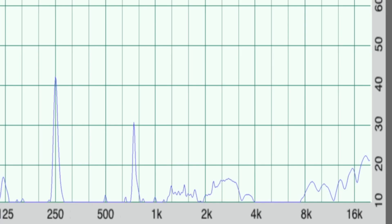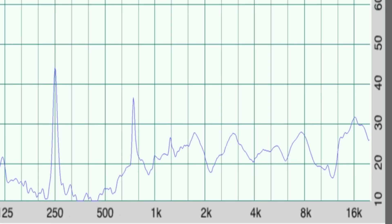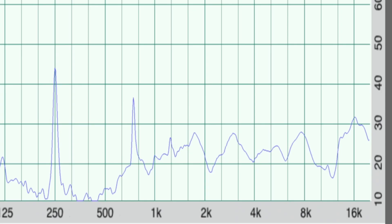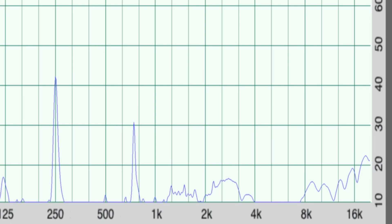Here's wood number two. Again, you see the initial signal applied at 250 hertz, and very little activity. We see a secondary peak again happening around 750 hertz, but look above that — nearly silent, especially above 4k into 8k. Comparing that to wood number one: the two main peaks were nearly identical, though in wood one the peak at 750 hertz is a little bit more prominent than in wood two.